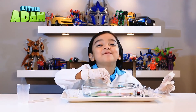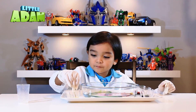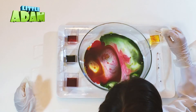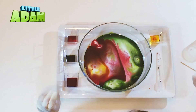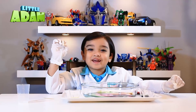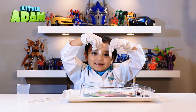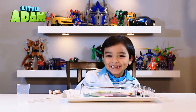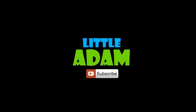That was awesome! The experiment is done — please like and subscribe. Bye. Always ask mom and dad for help.